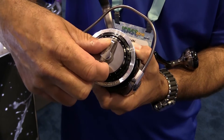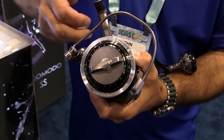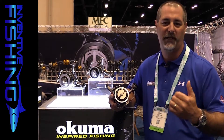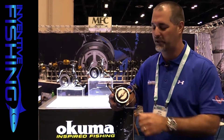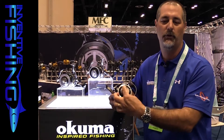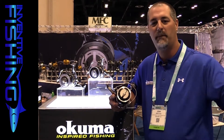So you'll fish all day at, say, setting 15 — you test your drag at 15. If you under-set or over-set your drag, you back it off again and readjust the preset. This allows for a very precise drag setting.